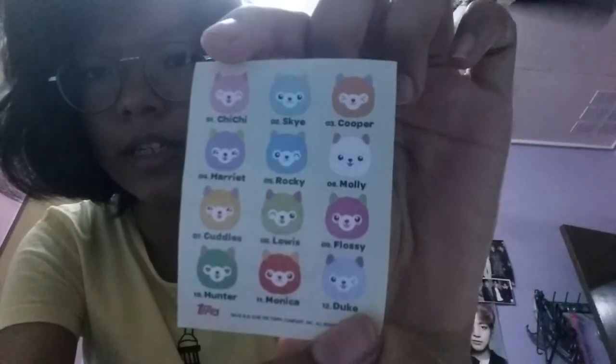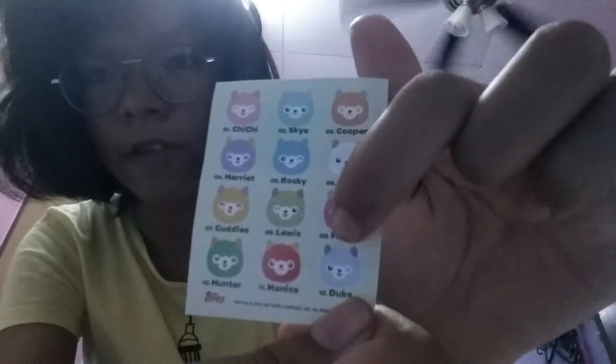Oh my gosh, it's actually fuzzy! It's so fuzzy, it's so cute. Okay, I think the next one I want is either Chichi, Molly, Flossy, or Monica. So let's see what we get.